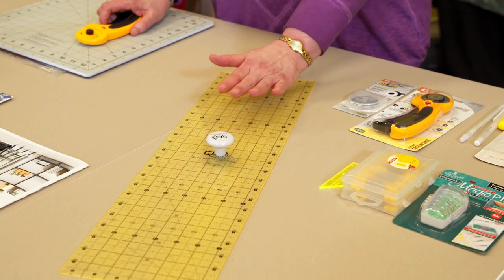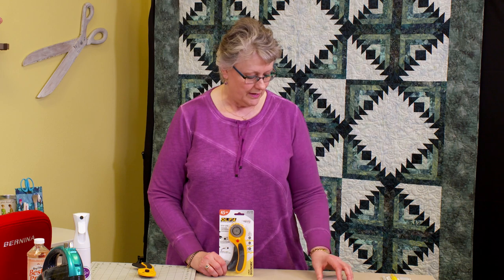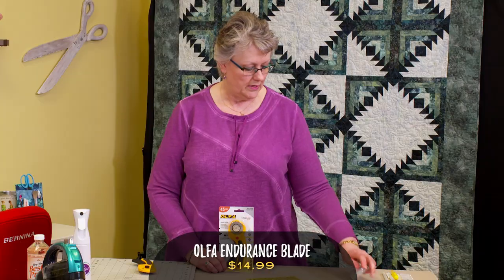The Quilter Select rulers come in different sizes — this is a 6.5 by 24, which is great for doing fabric cuts. The second thing we're going to talk about is making sure you've got a good rotary cutter. Rotary cutting blades need to be replaced. We're using the Olfa endurance blade — this blade lasts about three times as long as a regular rotary cutting blade, and we know this because we use them on our cutting counters here at the shop.